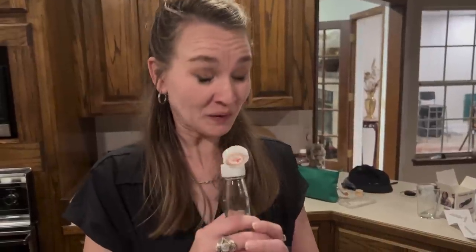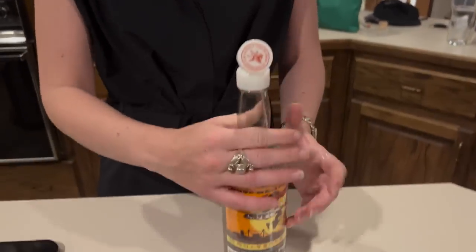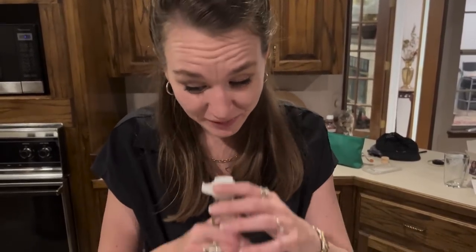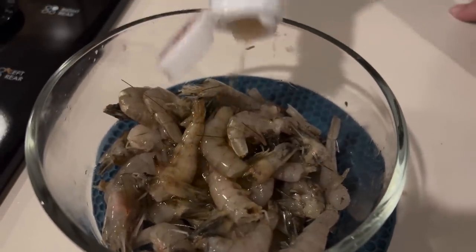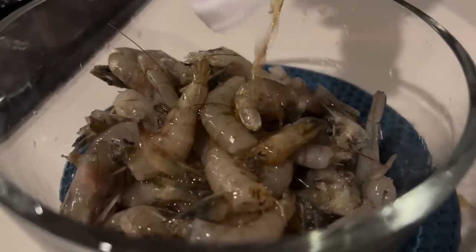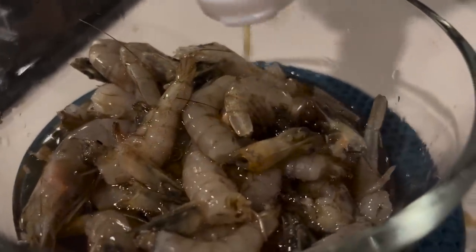I'm going to give her a whiff. It's pungent, right? It's pungent. It tastes really good, but it smells very strong. I like it in like the bun, that noodle dish. But that's a strong one. Alright, pour it in. Oh yeah. Marinate that. Love that fish sauce.